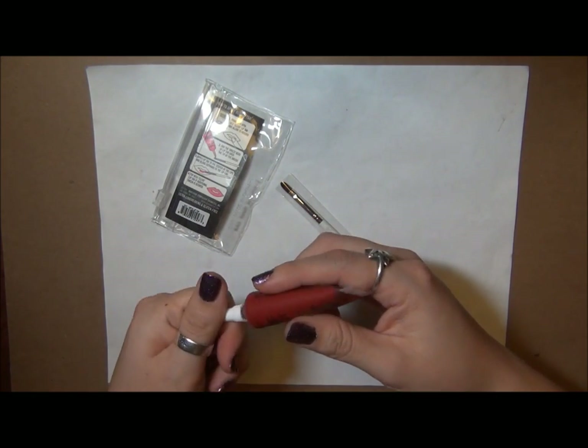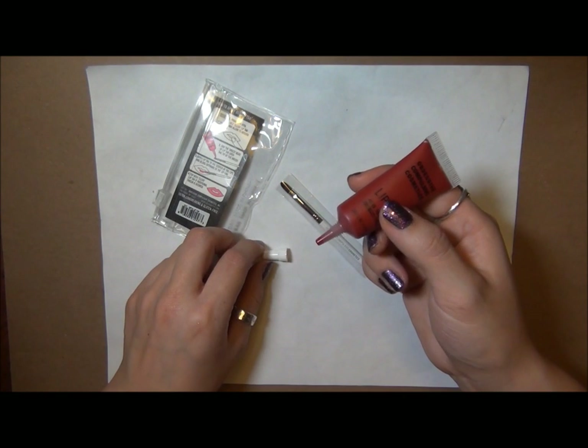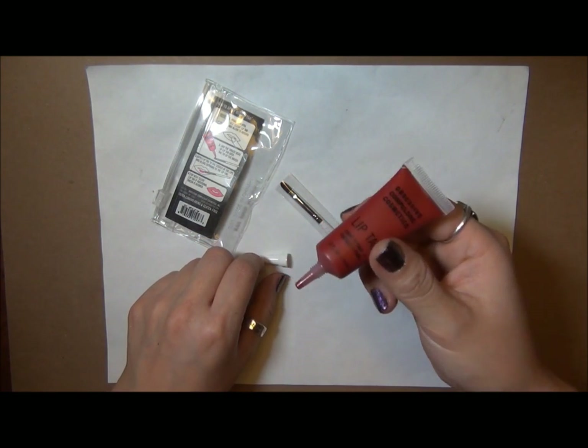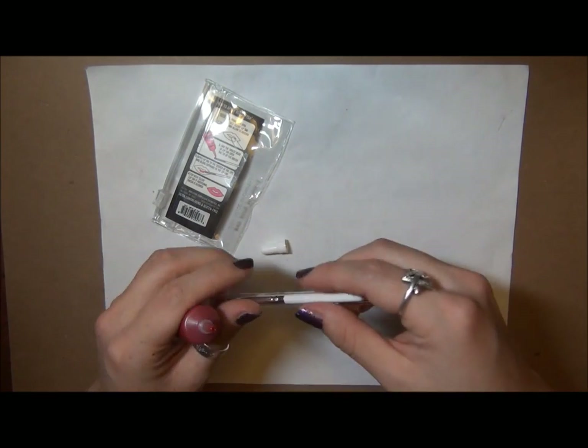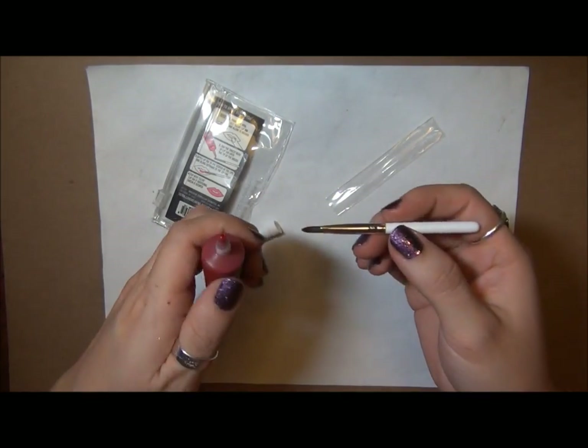These do sink into the crevices of your lips, so if you have any dry flakiness you want to make sure your lips are nicely exfoliated, because it sinks into everything given how pigmented it is.